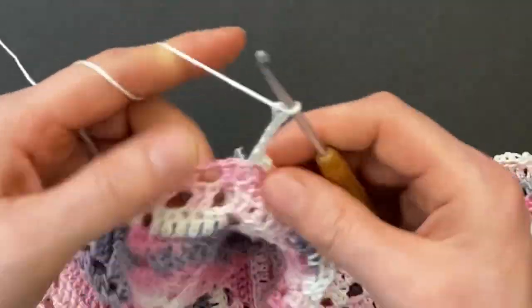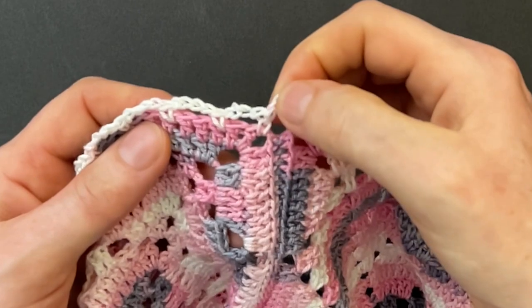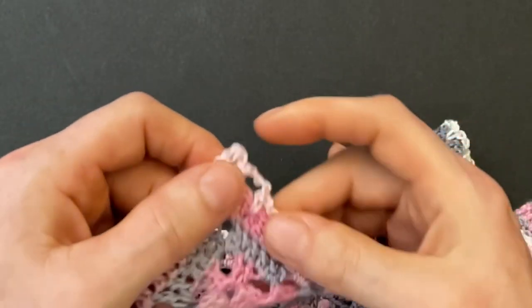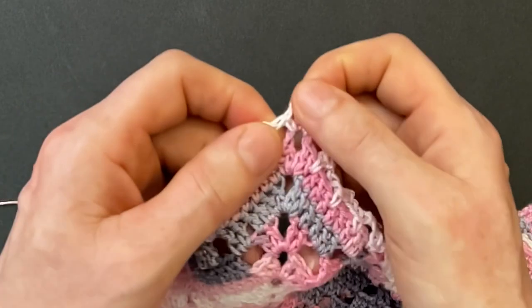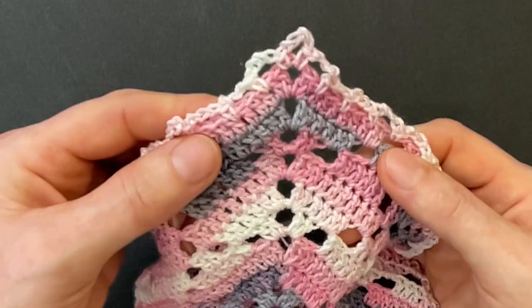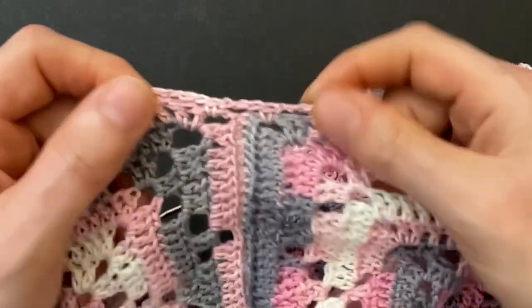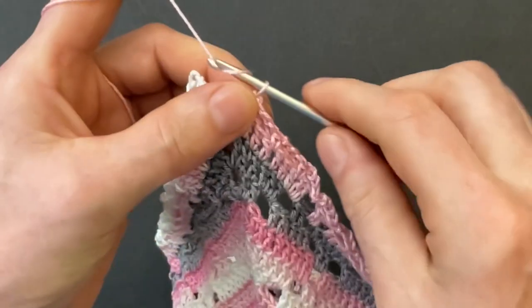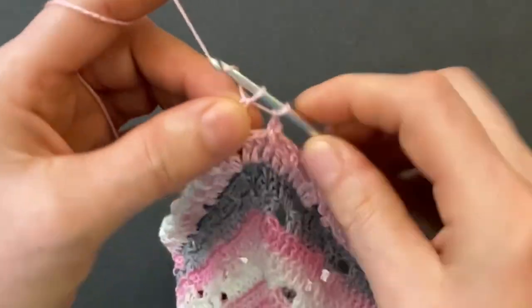Crochet over the second seam: make a single into the chain space, chain four, skip the seam and make a single crochet into the second chain space. Continue your pattern until you get to the corner — skip the last two double crochet, chain four, make a single into the chain space, chain four, make a single into the corner chain space. Then continue your pattern on the other side, crocheting over both seams the same way by skipping over the seam in the middle. To finish round one, make your last single crochet, skip two more doubles, chain one, and make a double crochet into the first single crochet.